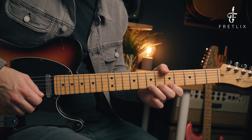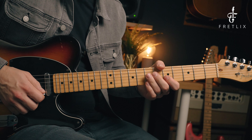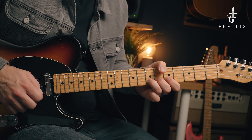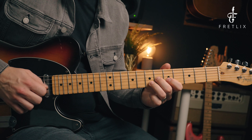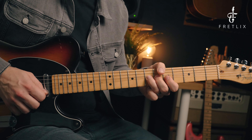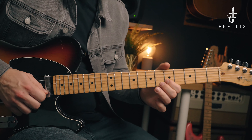Let's get the metronome on. We'll slow it down and gradually speed it up. Here is the lick at 60 BPM. Speed that up a bit — here it is at 80 BPM. Let's speed that up a bit more — here it is at 100 BPM.